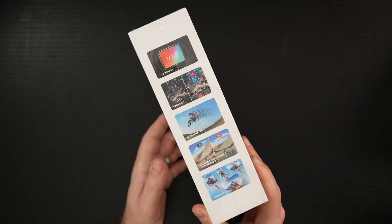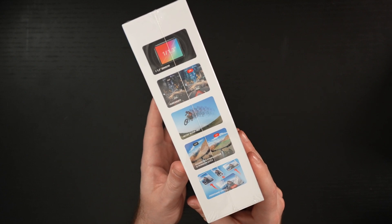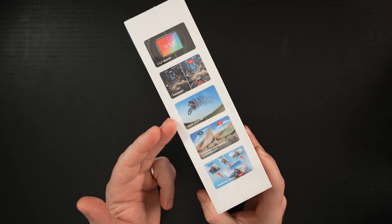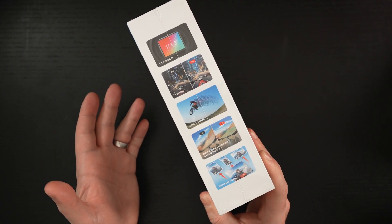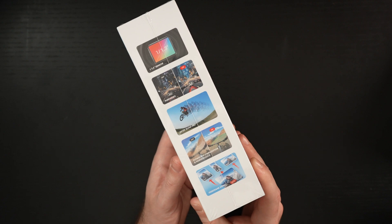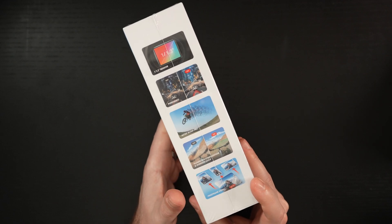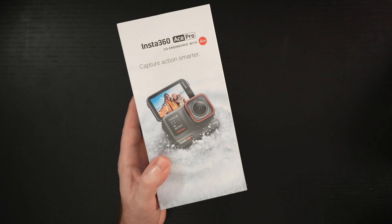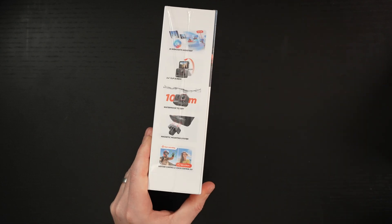Their low-light Pure Video feature seems to be a game changer because action cameras are pretty much awful in low light, and this appears to be pretty solid. 4K 120 slow-mo — love that. The FlowState stabilization is already best in class, so I'm expecting really stable footage. And then free frame video, meaning you can change the aspect ratio on pretty much anything you're shooting. That's part of the beauty of Insta's products — it's all about their editing software, which is best in class and sets them apart from the competition.